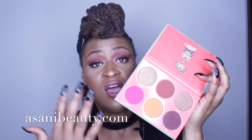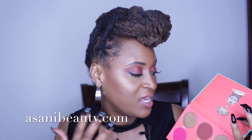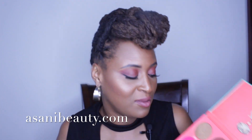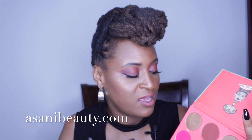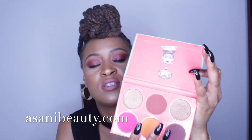I purchased this blush palette as part of my artist kit because I wanted to have a wide range of blushes and bronzers for any skin tone. I really like the palette — I personally think it's multi-use: you can use it for eyeshadows, for blush, and it also has bronzers.